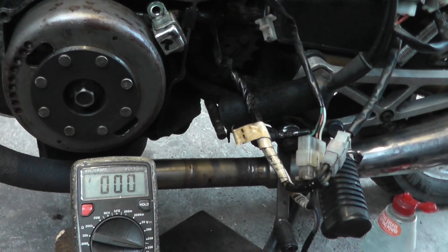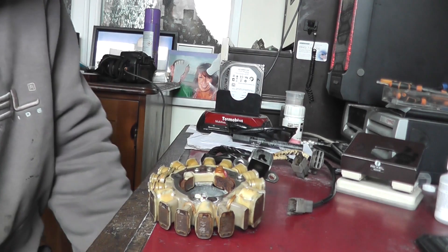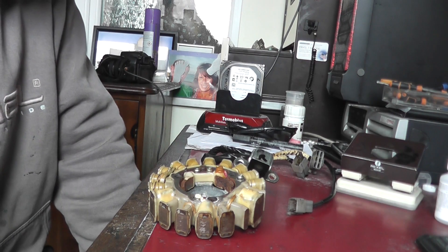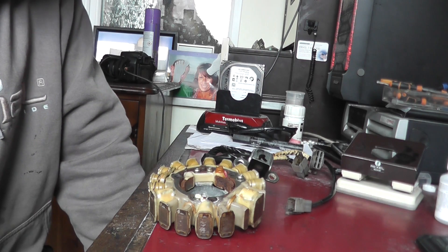We're getting 24 volts — that's nowhere near enough. We should be around 100 volts. So it just goes to show that ohms readings aren't the be-all and end-all. That test concluded we have a serious low voltage coming out of the white and blue wire, which indicates there's a problem somewhere in here.